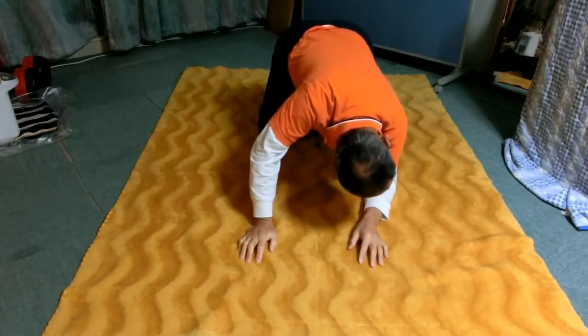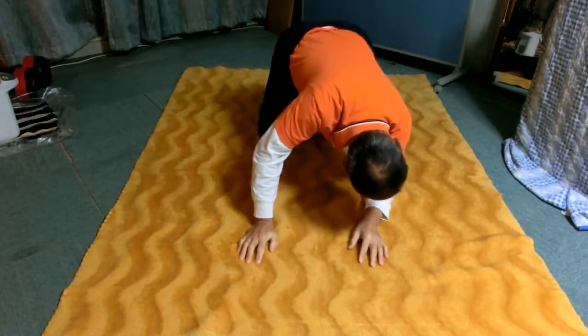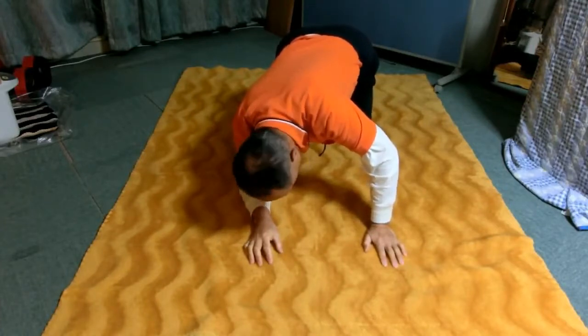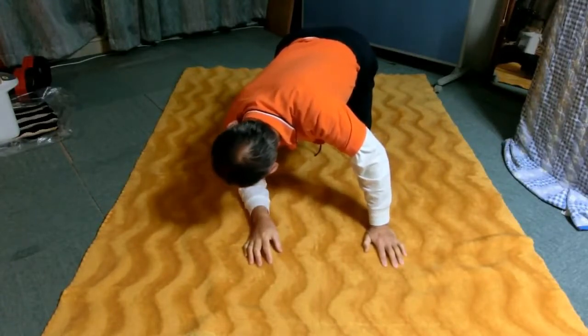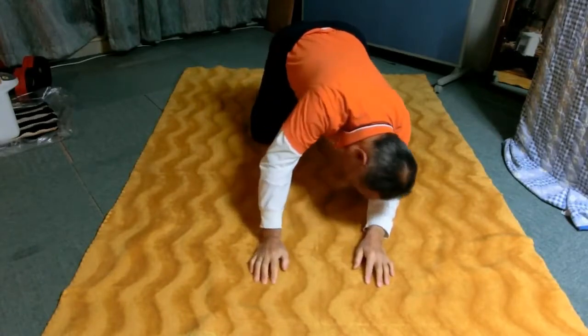Turn the head left and return it to the center a few times with the right elbow straight. Turn the head right and return it to the center a few times with the left elbow straight. Then extend right and left elbow alternately a few times.